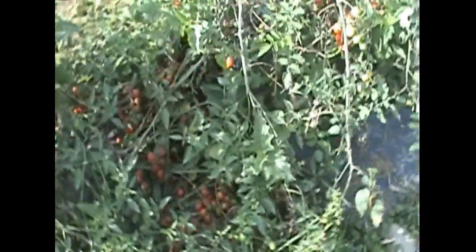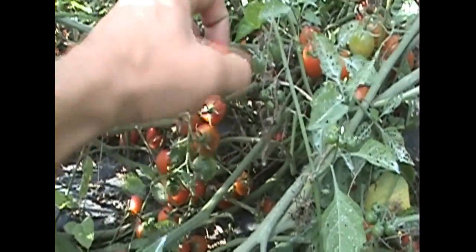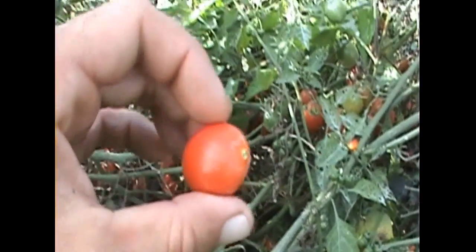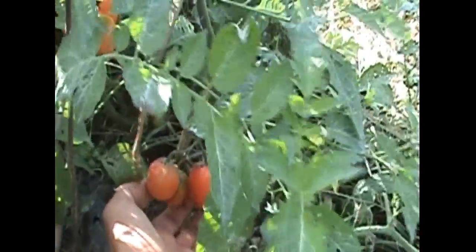Over here we have hybrid grape tomatoes — these are just incredibly sweet and delicious. Taste Buds has been buying a lot of these for their salads. There are actually a couple of different varieties here: some bigger ones that are more of a plum shape and some more rounded ones, and then there's smaller ones and bigger ones.